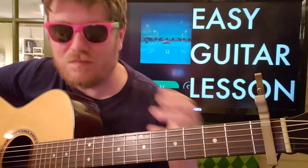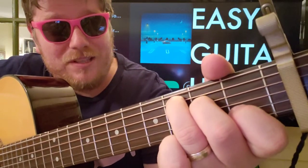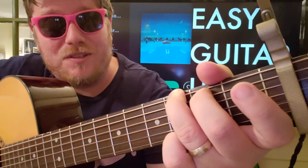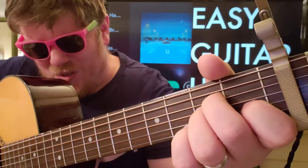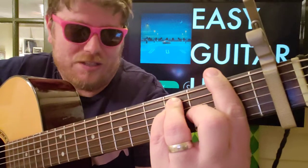You only need to know four chords, which is even better. You've got C — 0 3 2 0 1 0. Then we're gonna go to G — 3 2 0 0 3. Then we're gonna go to A minor — 0 0 2 2 1 0.